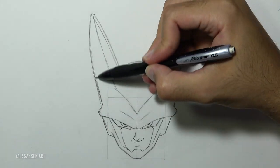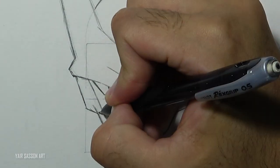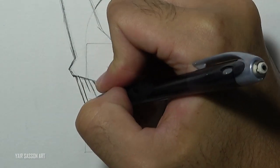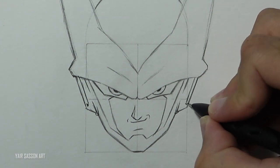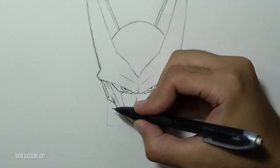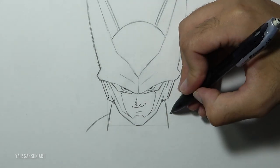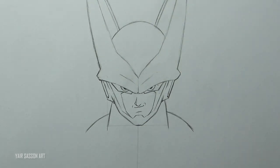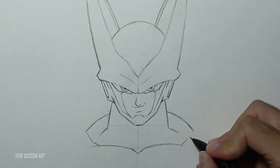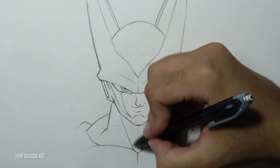We'll do some adjustments along the way. Next we'll get rid of all the unnecessary guidelines and we'll move on to draw the torso. We'll start with the neck by drawing two curves, then two more curves on each side to create the trap muscles. After that we'll use this guideline to mark the chest area, we'll draw the chest, and then we'll draw the neck muscles with his Adam's apple.